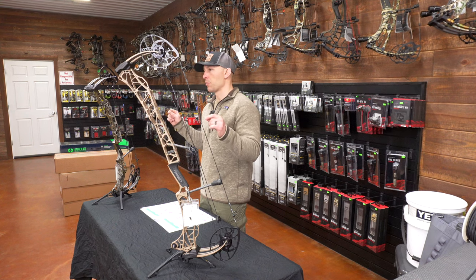Both bows get a 5 for integrated accessories. They both have options for an integrated sight, integrated wrist rest, and integrated stabilizer. Both have a specific quiver design that is phenomenal and really helps with balance. Both will also accept the same bow stand — the limb legs — that lock on perfectly and you can shoot with them on.